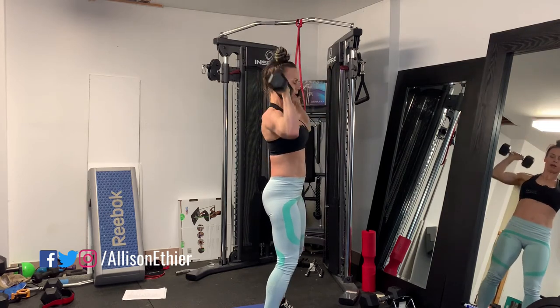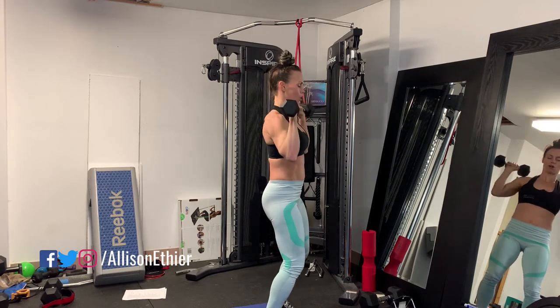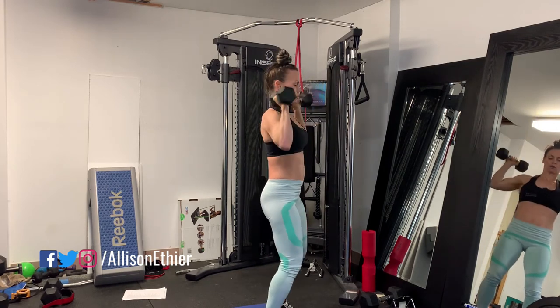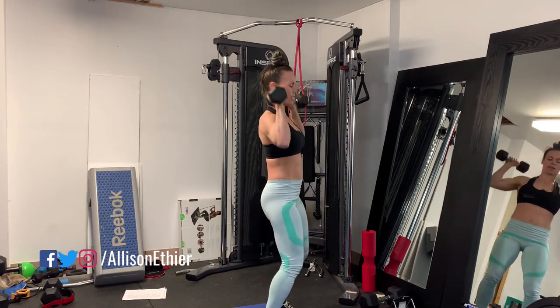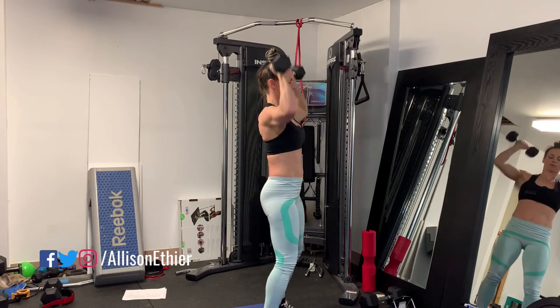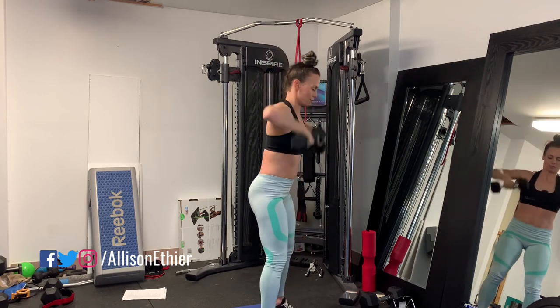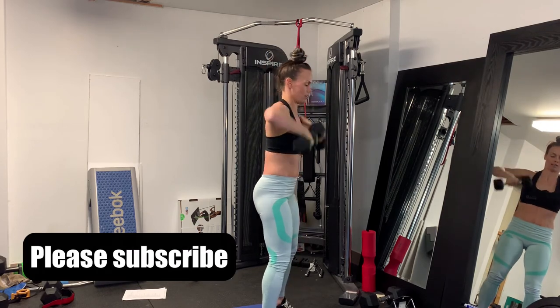Go ahead and complete for the number of reps. If you're doing this correctly, you're going to feel a burn throughout the entire shoulder, maybe a little bit in the triceps and a little bit of the biceps. This is a great upper body movement and it saves time — you've got two movements in one with this particular exercise.